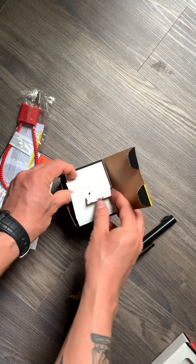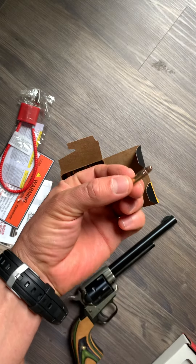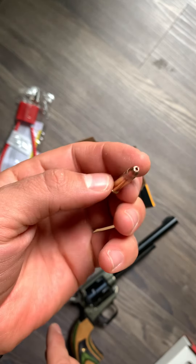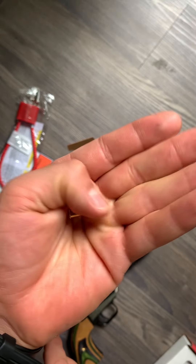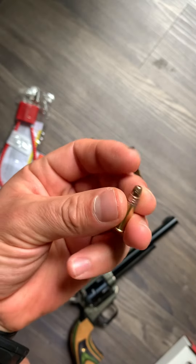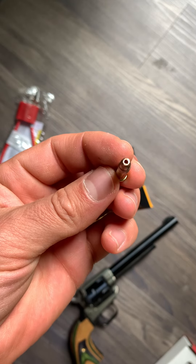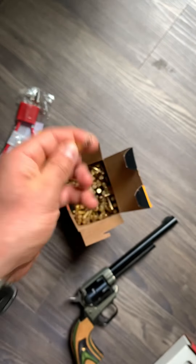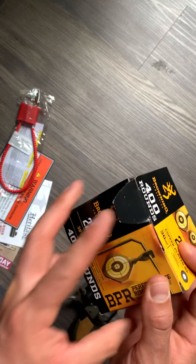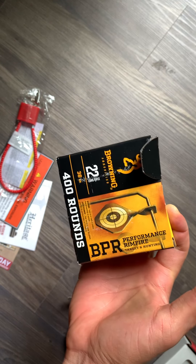Just to show you what 22 long rifle bullets look like — very small, that's all it is. These are very popular rounds and they're finally starting to get really cheap again. I got quite a few boxes at my local gun store. This one's a hollow point. This is a box of 400 and I got it for about $35 — not a bad deal.